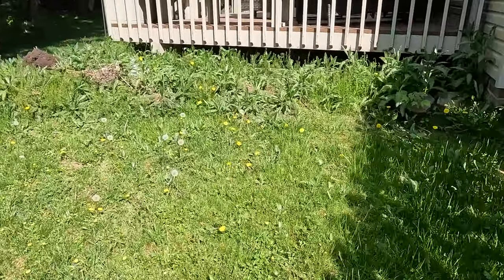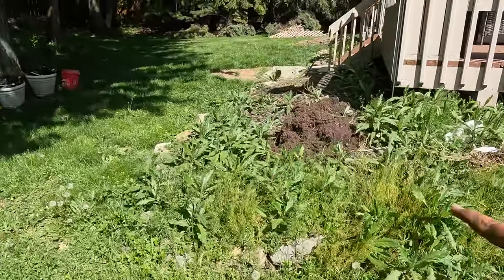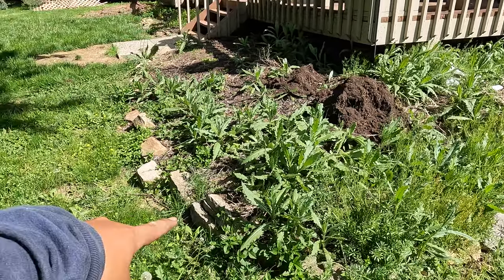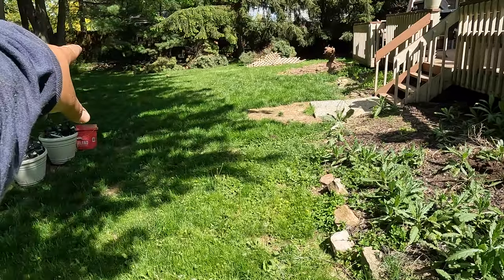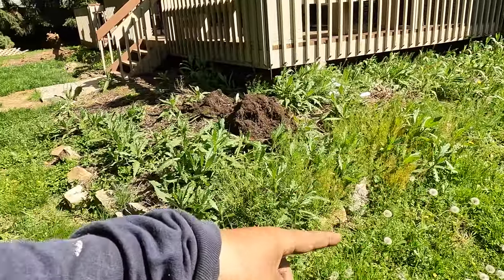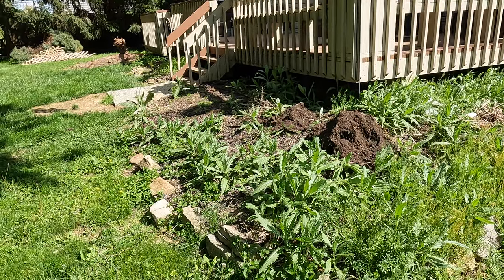In the back, we're going to re-whack all of this, bring it down, might bring artillery. Remove these wall blocks here, put them over there somewhere. Then we're going to bring in landscape fabric, bring our edge, bring a plastic edge all around, and we're going to put smelter bay stone here.